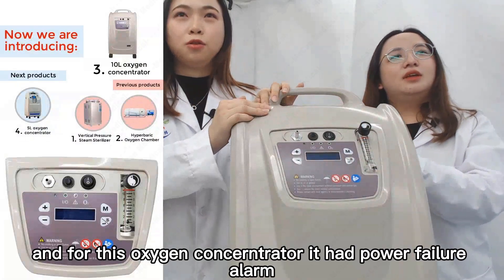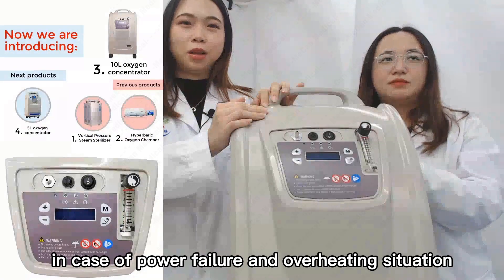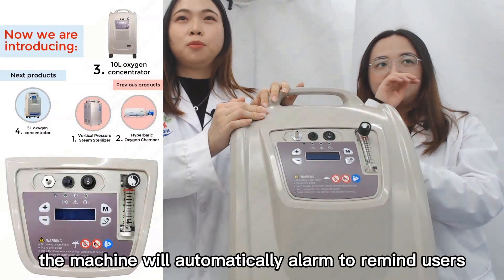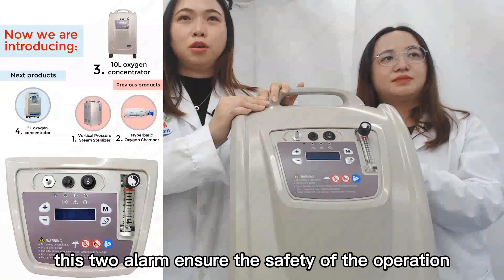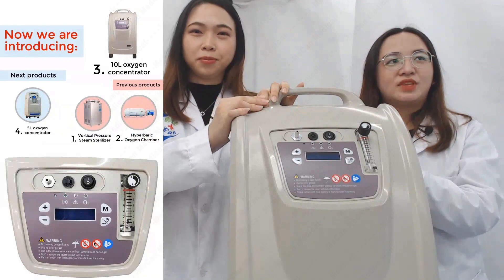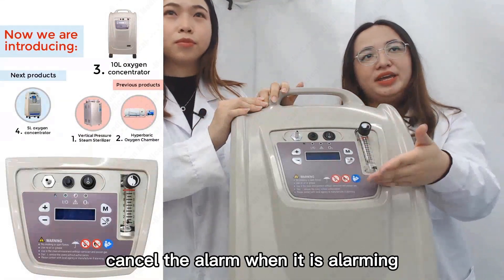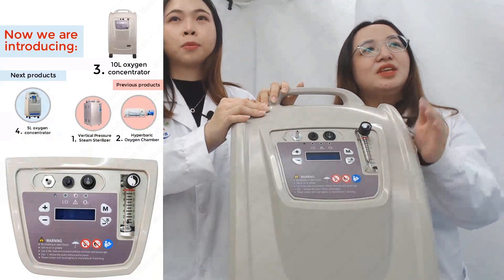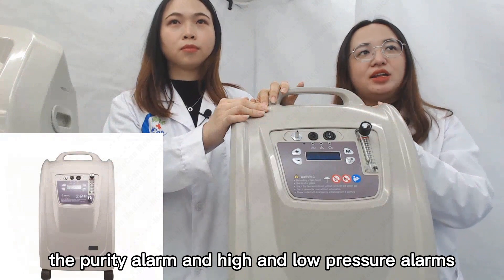For this oxygen concentrator, it has a power failure alarm and overheat alarm. In case of power failure or overheating, the machine will automatically alarm to remind users to check the machine in time. These two alarms ensure the safety of the operation process and the long-term life of the machine. You can press this button to cancel the alarm when it is alarming. We also have optional alarms such as purity alarms and high and low pressure alarms.